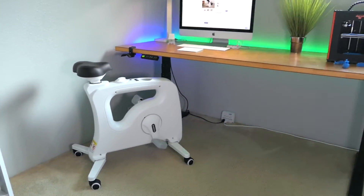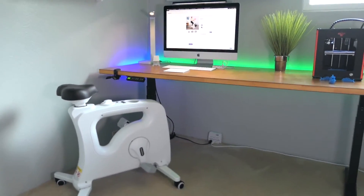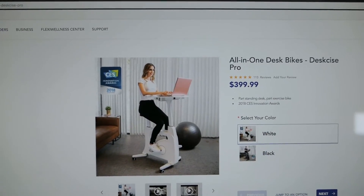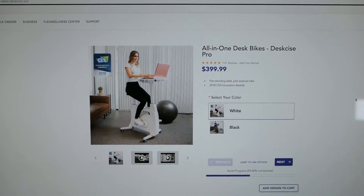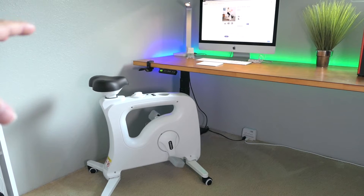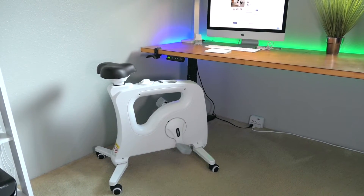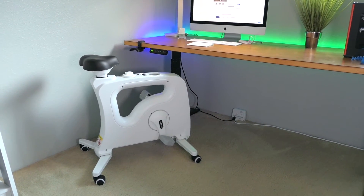I'll give this a big thumbs up — it's a very unique and interesting product. If you don't have a standing desk they actually have another option with a built-in desk on the bike itself, which is really neat. You can also choose white or black to match your room, and you can use this bike pretty much anywhere — office, school, wherever.